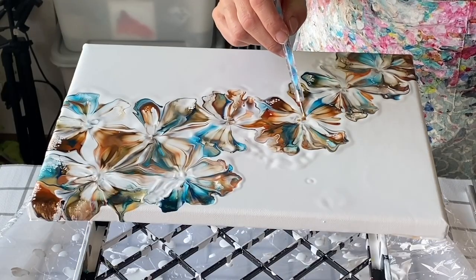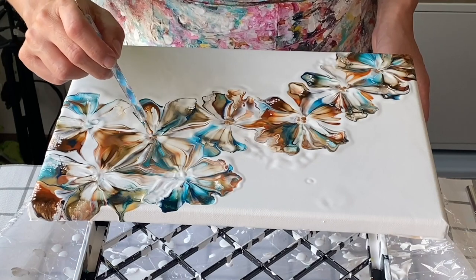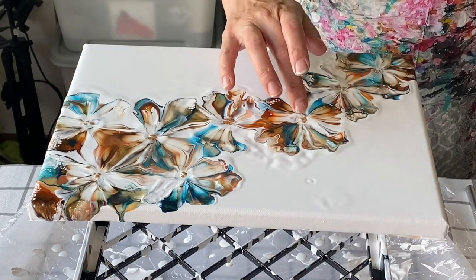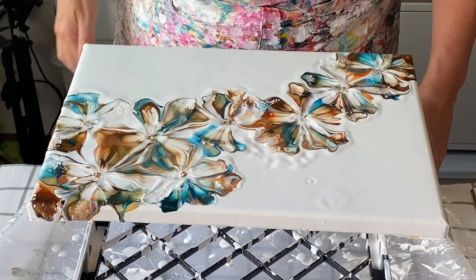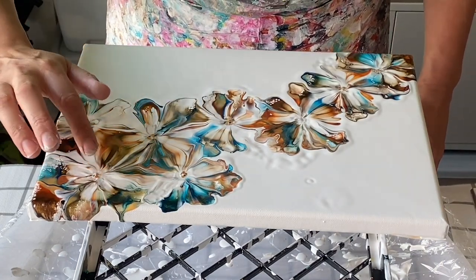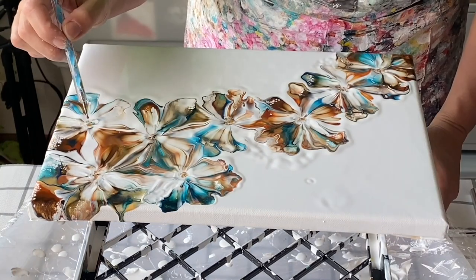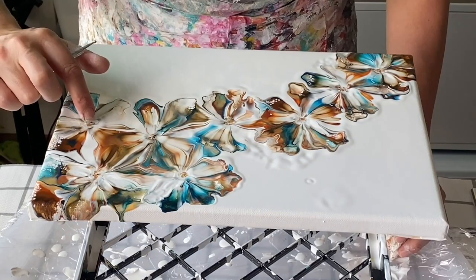For the center, my preference is to put paint directly on my finger and then dab on the flower center, and keep repeating the process. But sometimes I will use a dotting tool like I've done here, and then I do dip my finger in the middle as well just to make it look a little bit more natural.